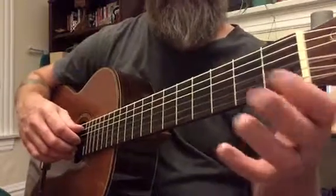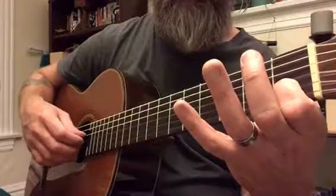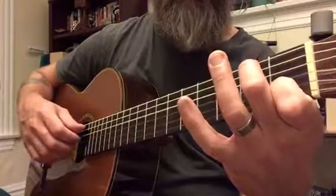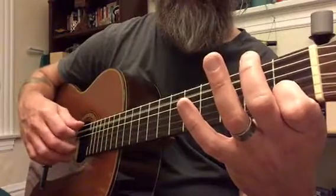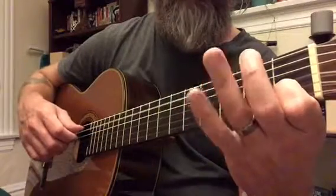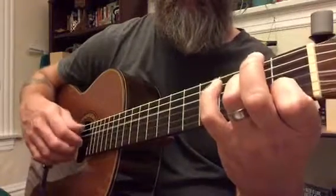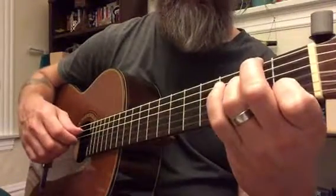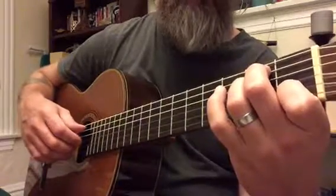Moving into the second line. Index there for the C. Middle finger for that B. Just leave that index finger down the whole time. It has a three, so I'm going to use my ring finger for this E. Then just leave that down, and place middle finger down on that B.